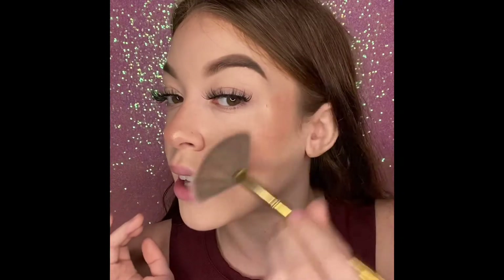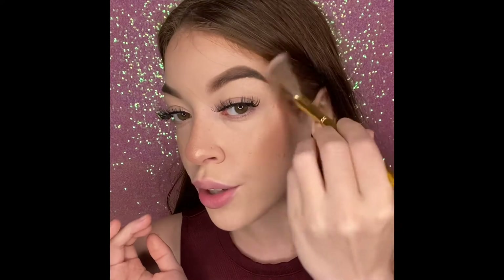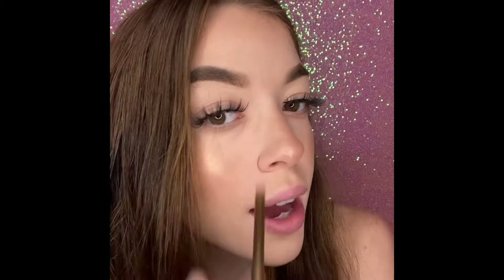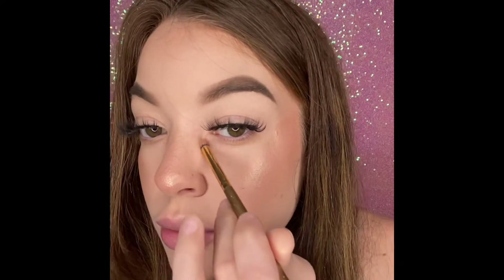I plan to show you what my makeup looks like in natural lighting at the very end of this video, just so you can see how the products actually look. And taking that same highlighter, we're just gonna work that into the inner corners as well.